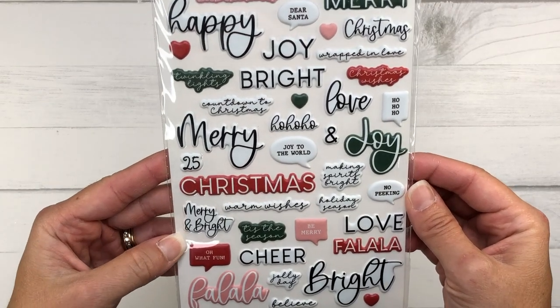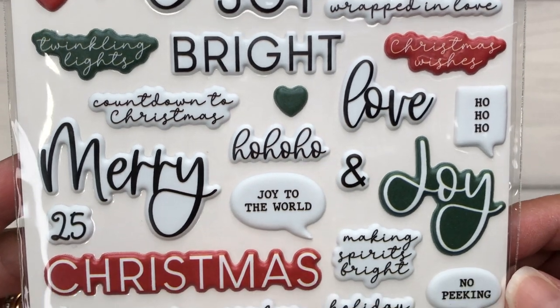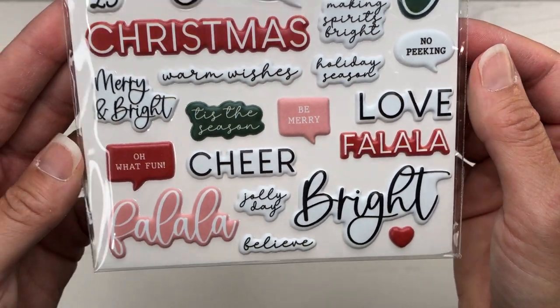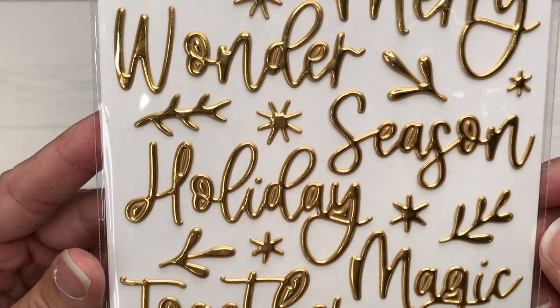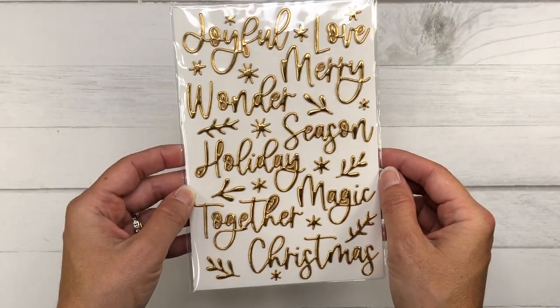You also get some sentiment puffy stickers with lots of Christmas phrases. Some include 'ho ho ho,' 'fa la la,' 'merry and bright,' and so many more. There's also a sheet of gold sentiment puffy stickers that include 'joyful,' 'merry Christmas,' and several others.